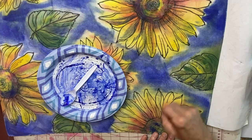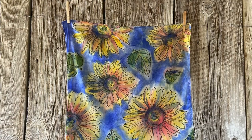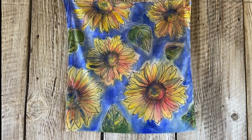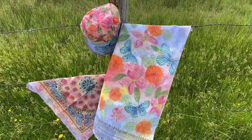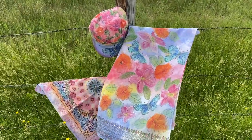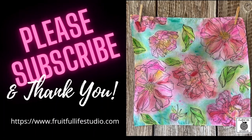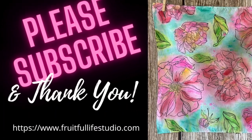After heat setting, my scarf is ready to wear. All my hand-painted items are hand-washed with a gentle detergent. I hope you get out your DIY paints and new making powders and create something just for you. Thanks for watching and happy creating!